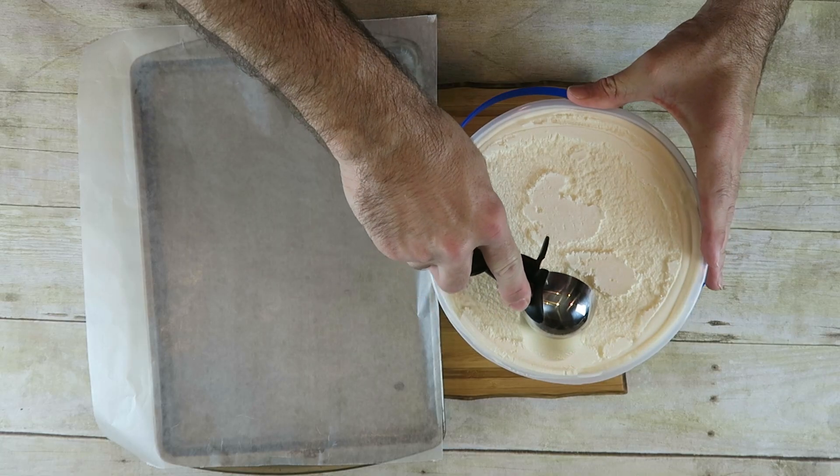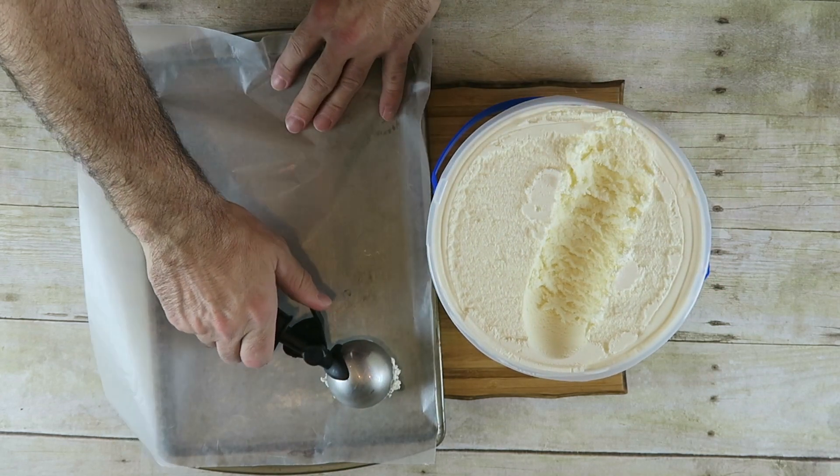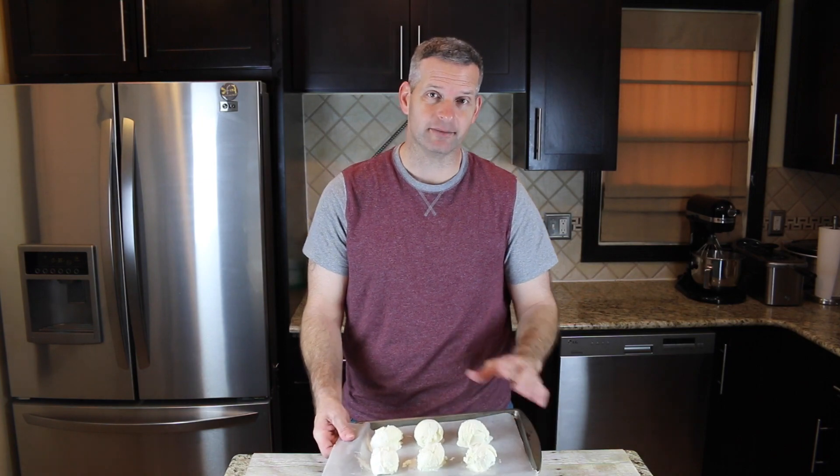Now the first thing you want to do is scoop out some ice cream. You can use whatever flavor you want — I'm just using vanilla right now. You just want to scoop it out and put it onto a baking sheet. When you have them all scooped out, take this and set it in the freezer for about a half hour just for them to harden up.